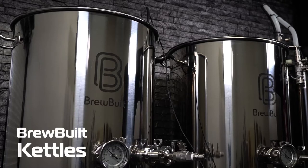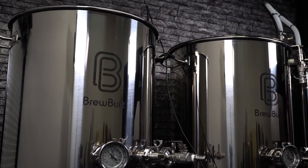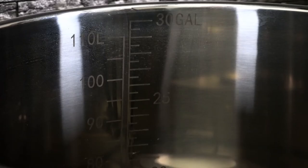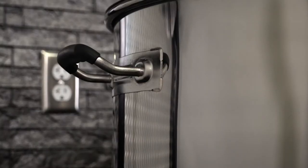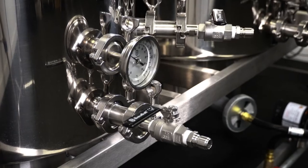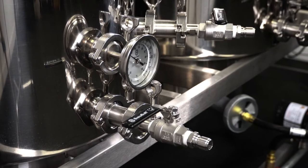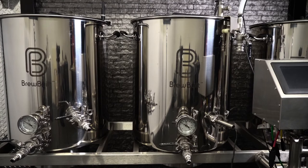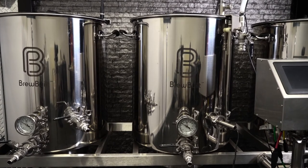The oversized 304 stainless BrewBuilt Kettles are designed to have all the features you need, and then some — including internally etched volume markers, silicone handles, notched lids, welded fittings for a lifetime of easy-to-clean, leak-free performance, tri-clamp fittings, and aluminum-clad bottoms. These are built to last.